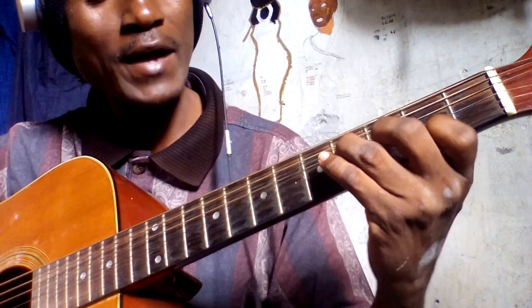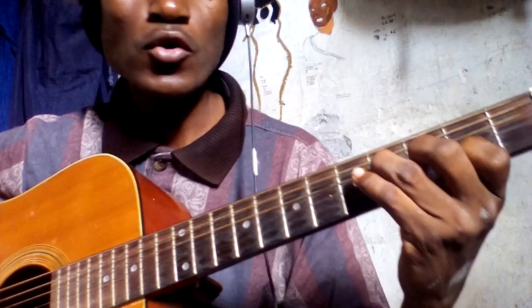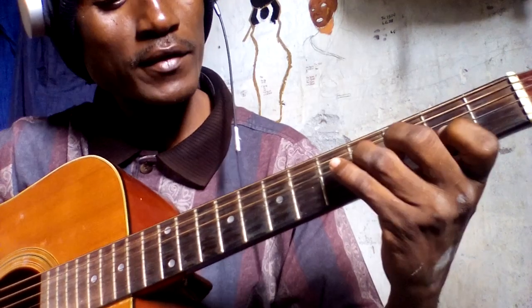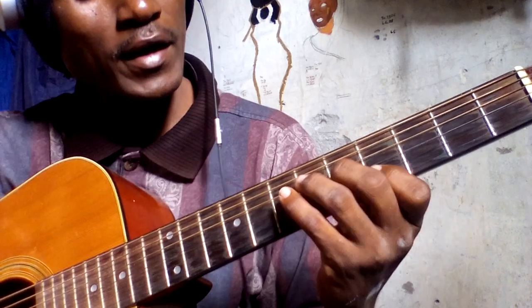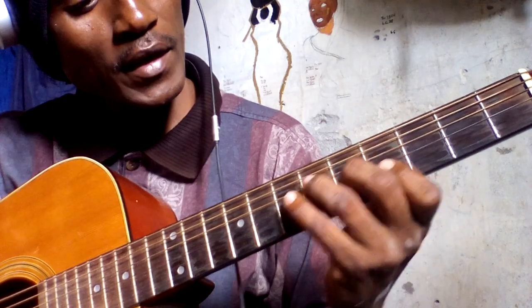Today I'm going to show you how to play the Diamond featuring Falii Pupa song. It's played by only two keys: F sharp and G.